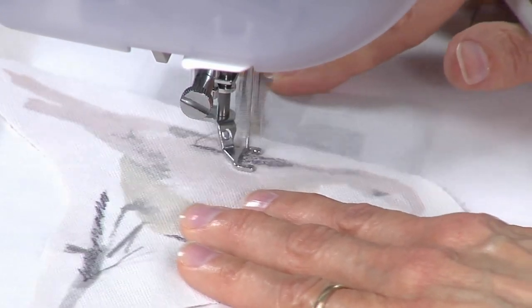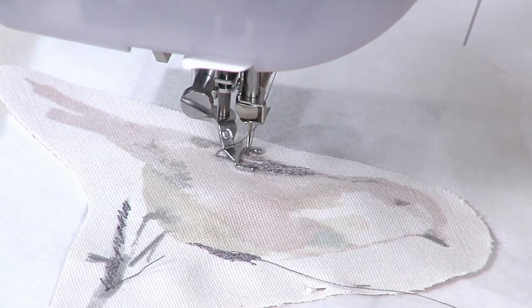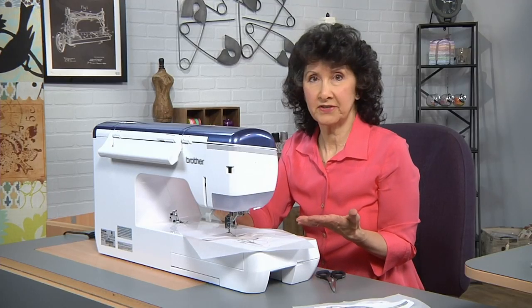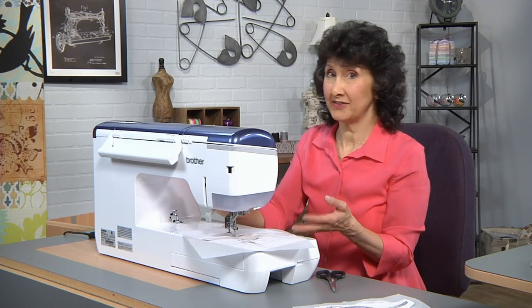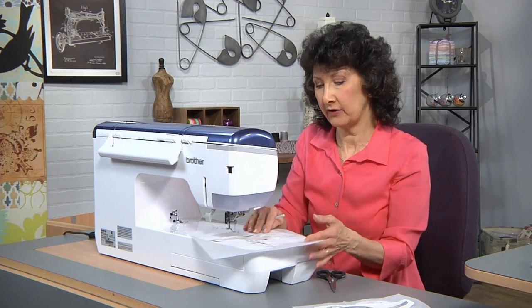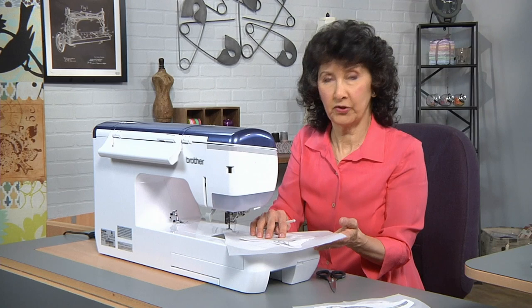On this particular project, which I decided to turn into a pillow, you could also consider doing this on other projects. This would be a really fun technique to do on the back of a jean jacket. You can add the stuffing if you want — I'm going to show you how to do that in a minute — or you can leave it flat like I did on the other pillow panel.